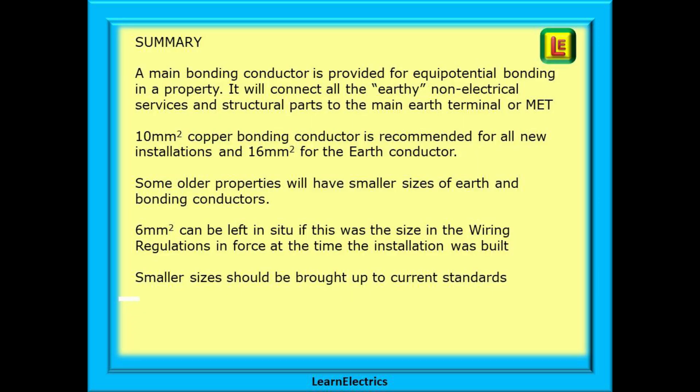A main bonding conductor is provided for equipotential bonding in a property — it will connect all the earthy non-electrical surfaces and structural parts to the main earth terminal or MET. 10 mm copper bonding conductor is recommended for all new installations and 16 mm for the earth conductor. Some older properties will have smaller sizes; for a TNS system 6 mm can be left in situ if it was the size specified in the wiring regulations in force when the installation was built and the cable will carry the prospective fault current for the property. Smaller sizes should be brought up to current standards.